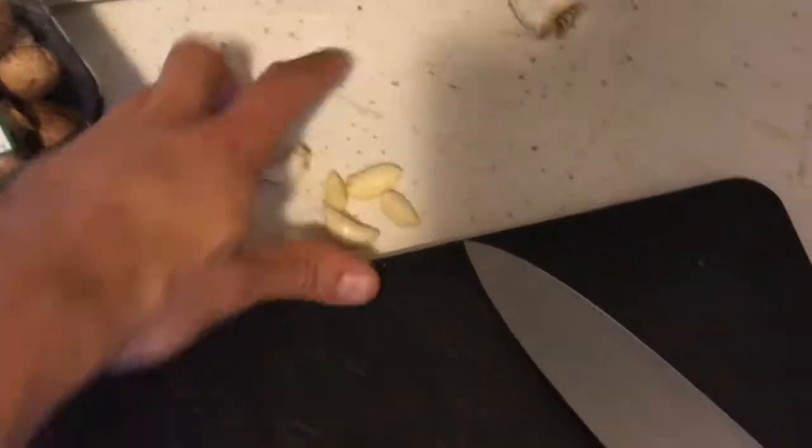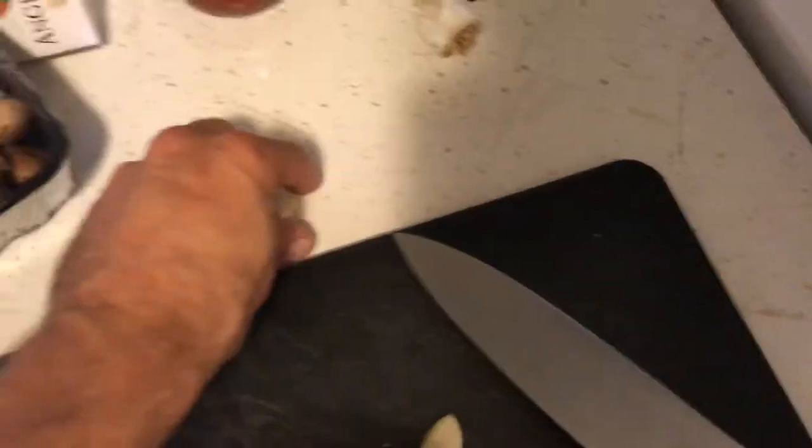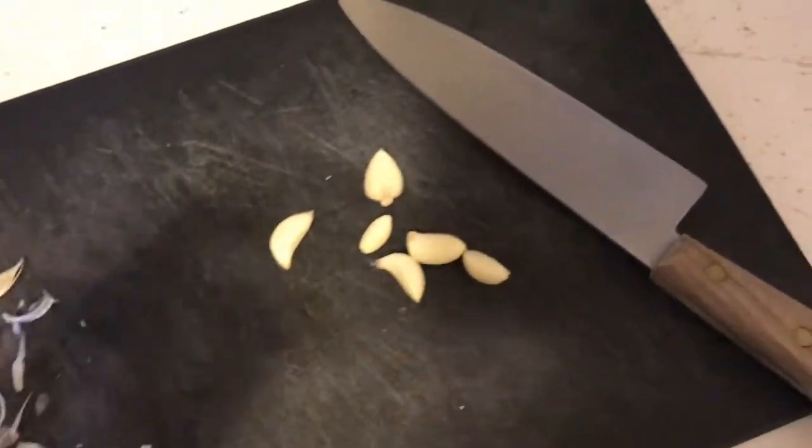And I peeled some garlic here. I'm gonna cut that up as well — I need both pasta, that's good.